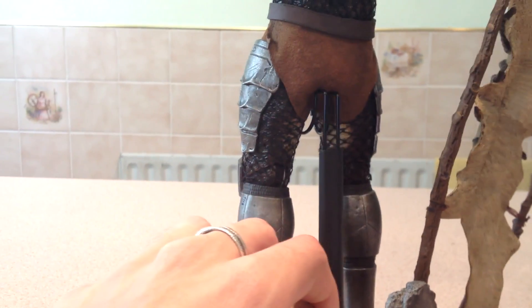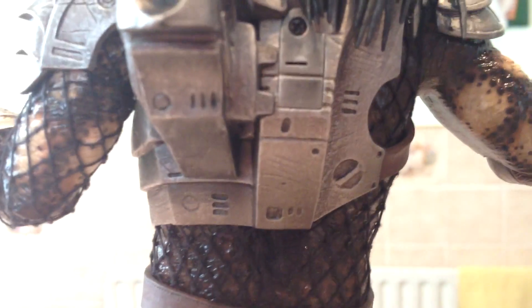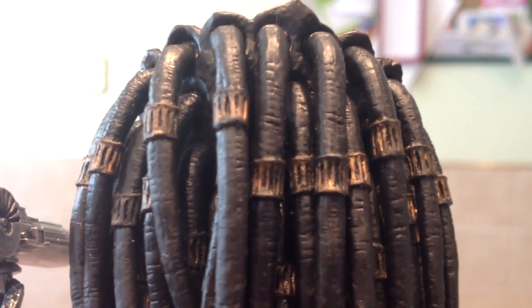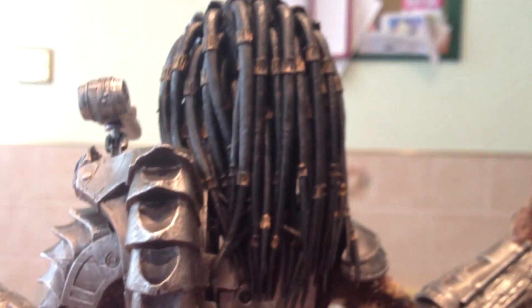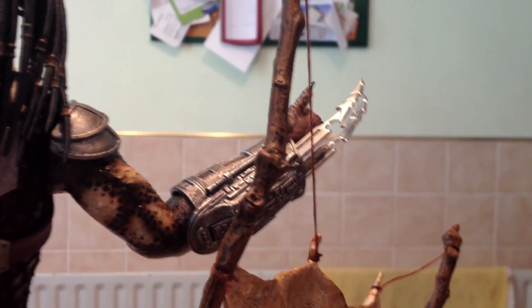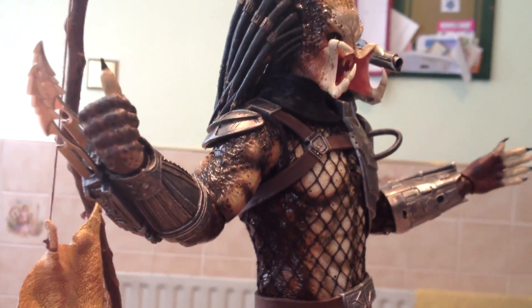The armor on the side — just look at that detail, there is just no faults to this guy. The dreads are very well done — look at that, amazingly done. If you guys have any doubts on getting a Predator, definitely get this as your first one, because this is just absolutely outstanding — that's for sure.